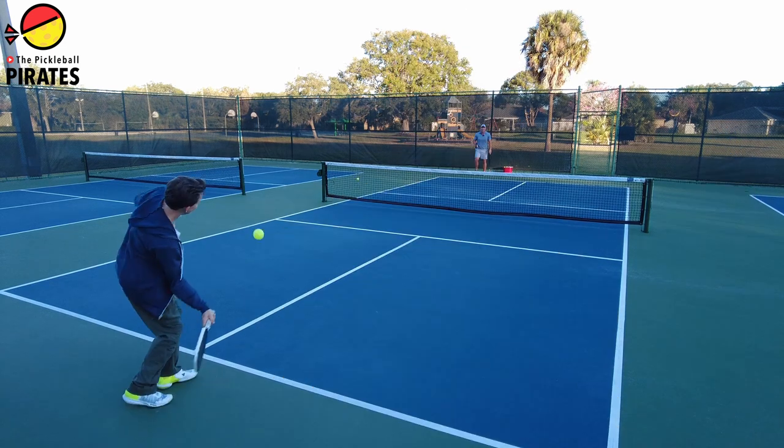The game's to 11. You get one serve, just like in singles, and you can only score on your serve, just like in Pickleball. So it's pretty simple.